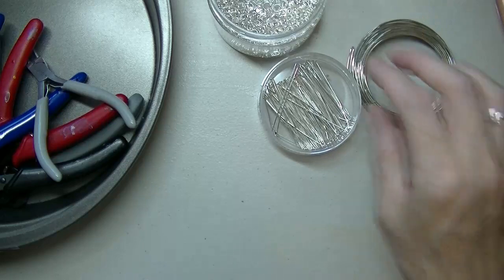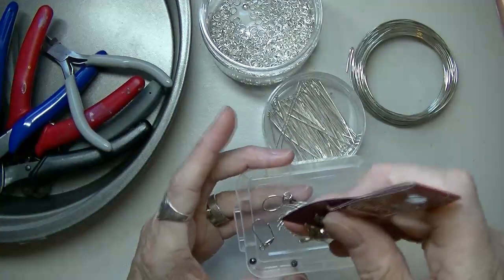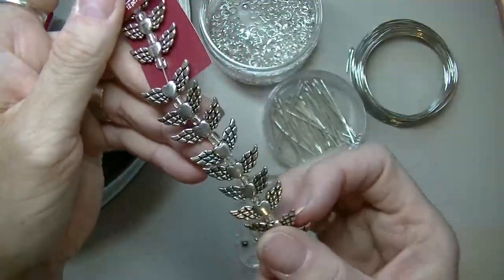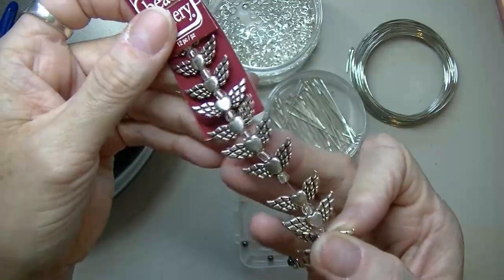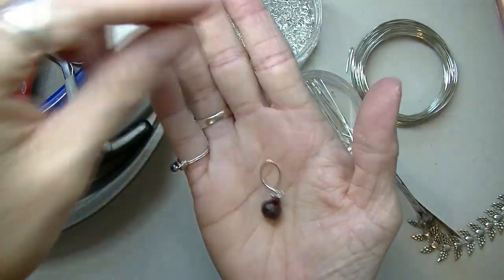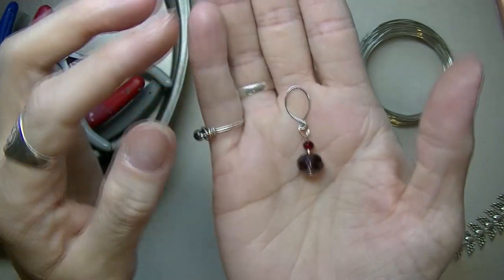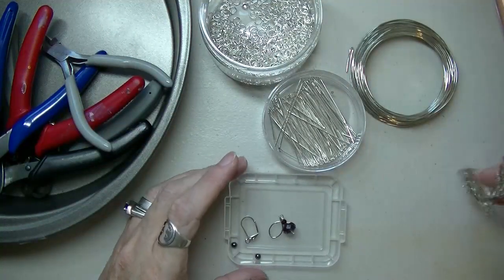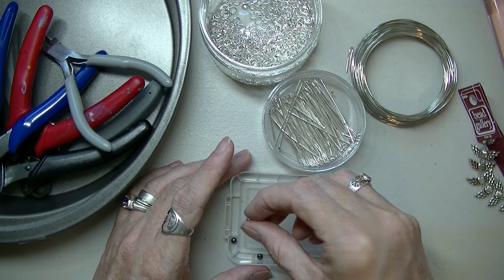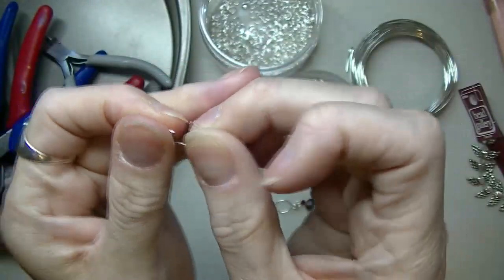Then you're going to need some beads. I picked these ones up at Michael's — most of us know this brand. You don't have to do something like this; you can do something like this — here's one that I made earlier. So you don't have to get too fancy. For the stitch marker you're going to need a lever back hook.